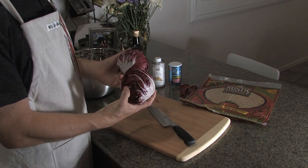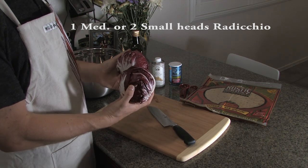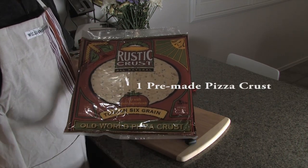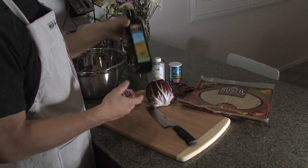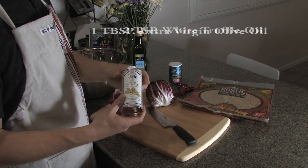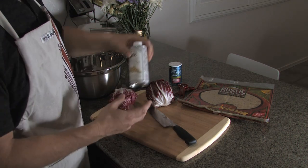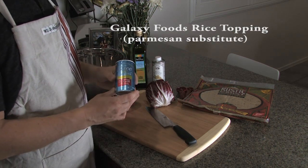Here we have our ingredients, and obviously we're going to start with some radicchio. You can use one medium head or two small heads like this. You'll also need a pizza crust — this is the rustic crust, all natural. Sharon and I have selected the Tuscan six grain variety; we've tried a few and this is one of our favorites. You'll also need some extra virgin olive oil, and the key to the decadent flavor of the radicchio is the white truffle oil. Here's a variety that we found at Whole Foods. And of course, no pizza would be complete without some grated Parmesan topping, but instead we use this great rice topping.